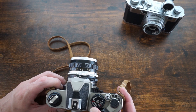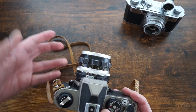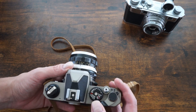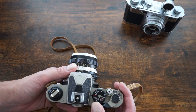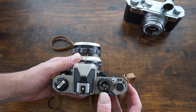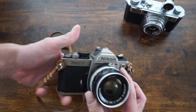That shutter speed difference is actually important and not talked about enough. If you want to shoot a wide aperture like f/1.4 or f/1.8 outdoors in sunlight, or if you're using something like Kodak Portra 800, you really need a camera with a fast shutter speed to handle that effectively. For those situations, an SLR is probably the better choice.